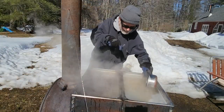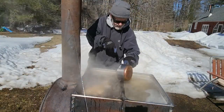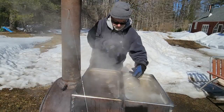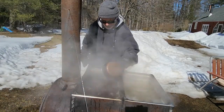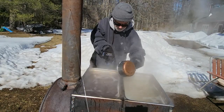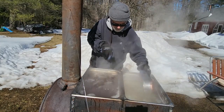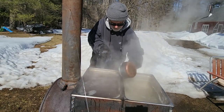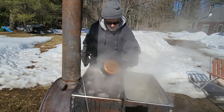I've got to transfer some of this sap into this pan here. This is going to be my last batch in the warming pan. I'm just going to draw this down into the boiling pan, then I'll take this pan off and boil that sap on the propane burner.